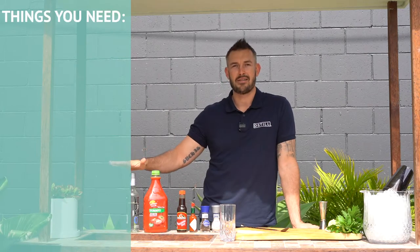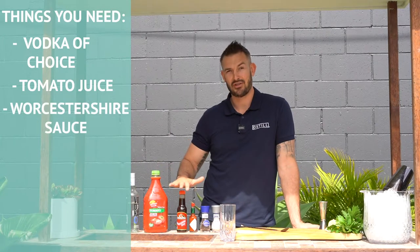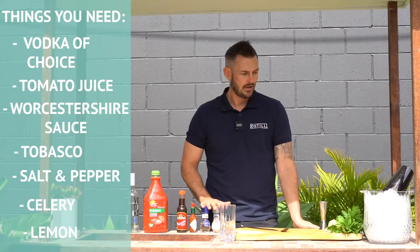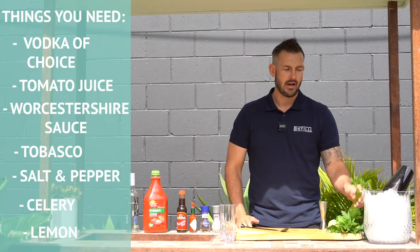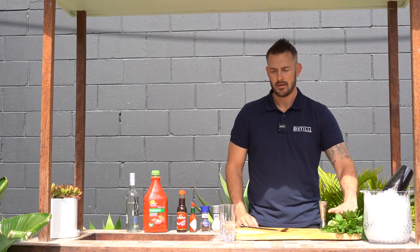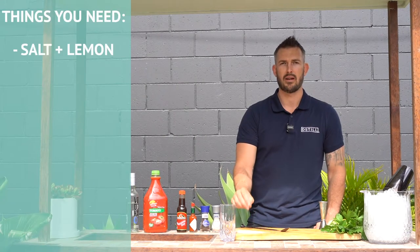First thing you need is a vodka of choice, tomato juice, Worcestershire sauce, Tabasco, salt and pepper. You need some celery sticks — keep the top section so you've got a nice leafy area — and then also some lemon.